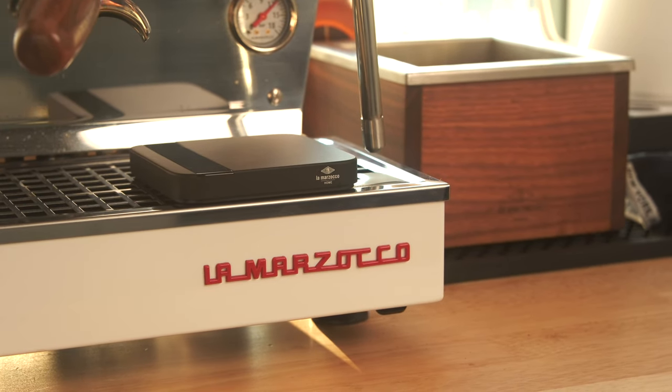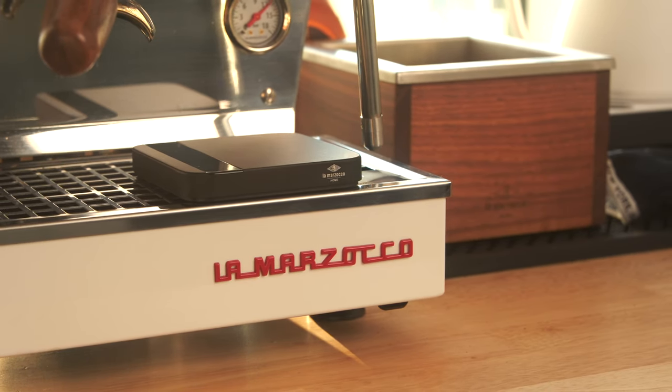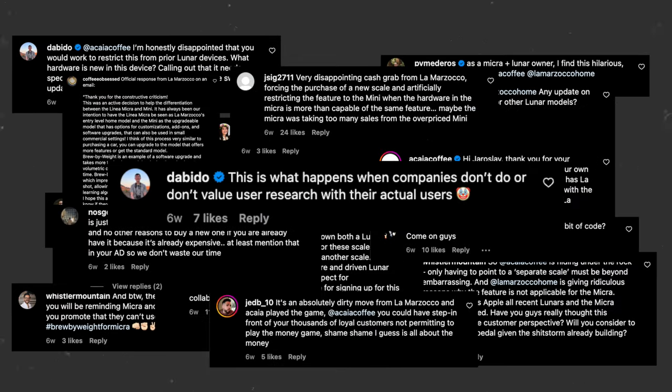While very impressive, very accurate, and very convenient, it's also very expensive. And the launch of this scale did not come without some major blowback. So let's talk about that.